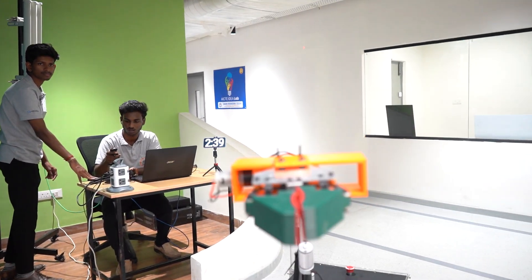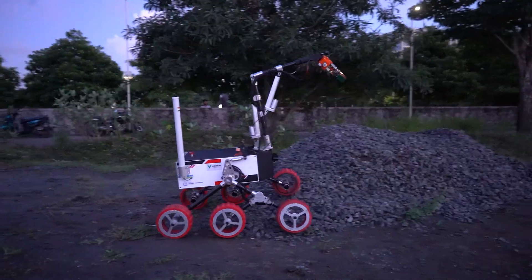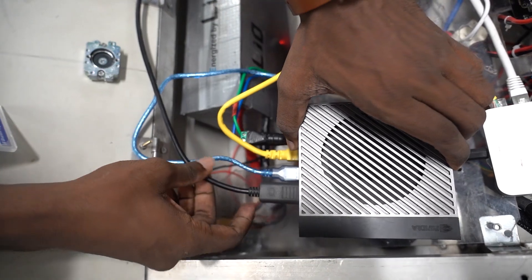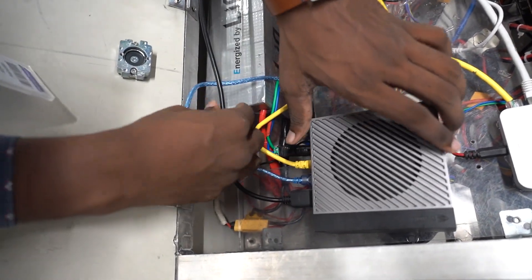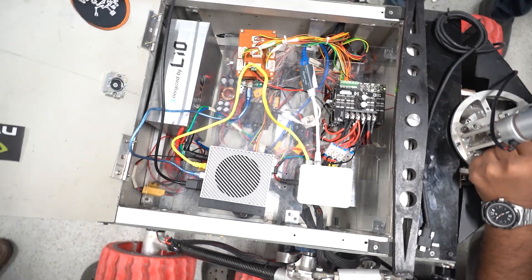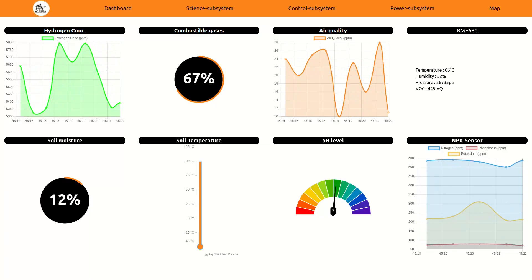Our rover's vision system relies on the ZED camera, acting as its eyes — capturing high-resolution, panoramic, and depth views to guide navigation. Real-time feed from the ZED camera is processed through ROS to detect obstacles and assess the environment, ensuring smooth and autonomous operation. Running on NVIDIA Jetson, ROS integrates seamlessly with the ZED camera, managing sensor data, camera feeds, and communication with high efficiency.